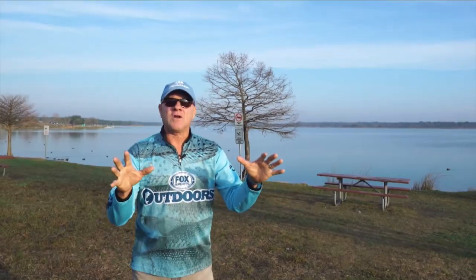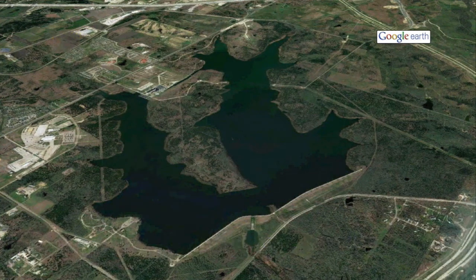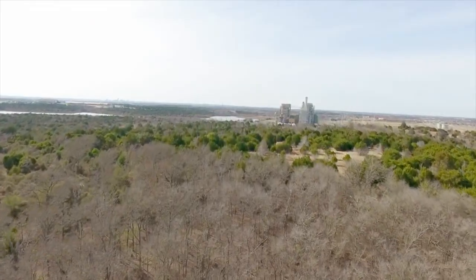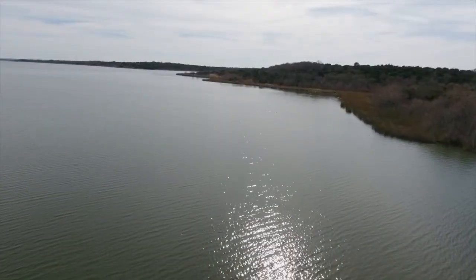To get things started, we're bringing you early spring bass fishing tips and techniques today. I'd like to welcome you to a lake I've never laid eyes on before — Walter E. Long Lake, located just east of the city of Austin, Texas. It's got a lot of bass in it. We're going to be talking about why smaller lakes are the perfect setup to catch early spring bass.